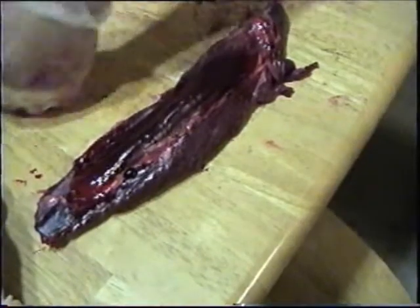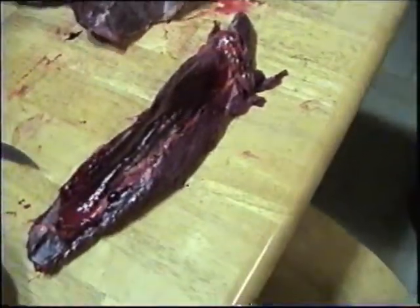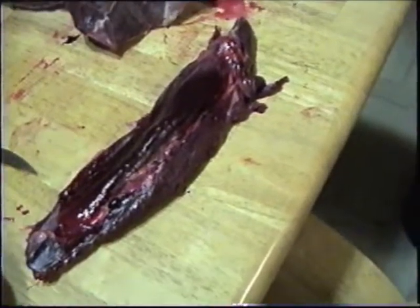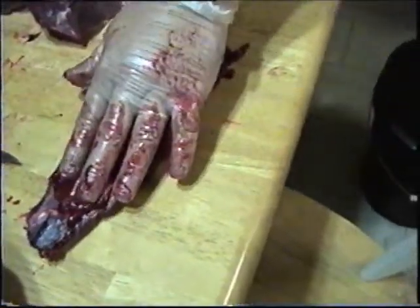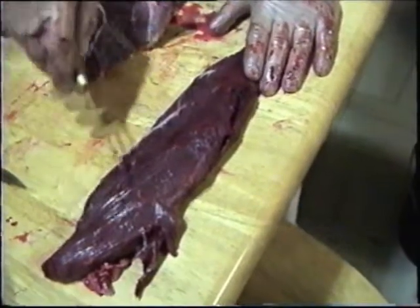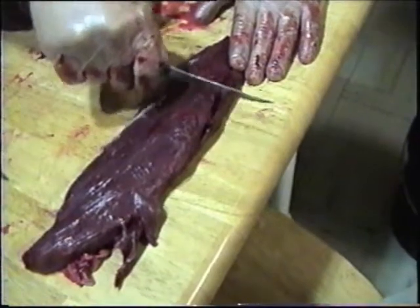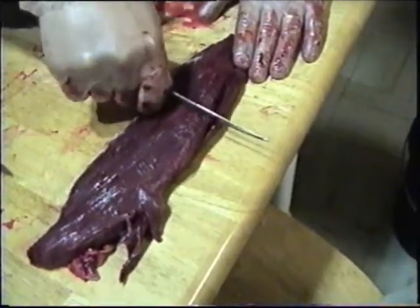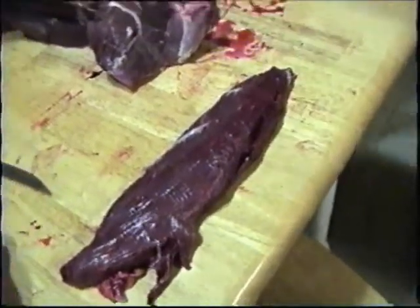This is actually a pretty good sized deer. That is probably, in my opinion, the most tender part of the whole animal — that tenderloin right there. Now the back straps — you can see how nice the grain runs this way. The way you cut these is across that grain, usually about three-quarters of an inch, then stand it up and put it down to fry it.